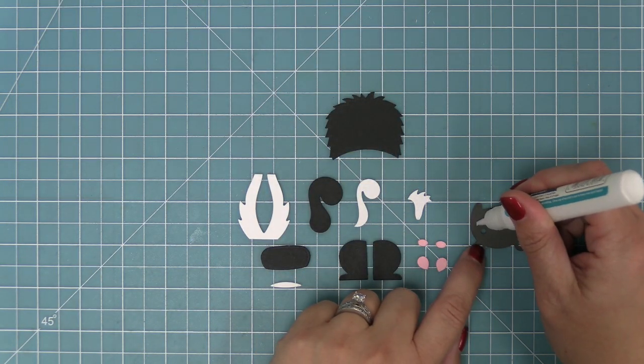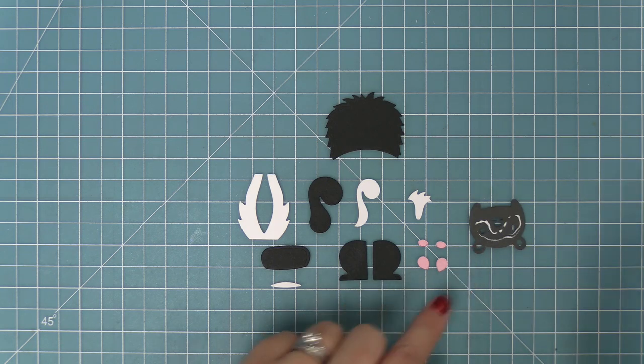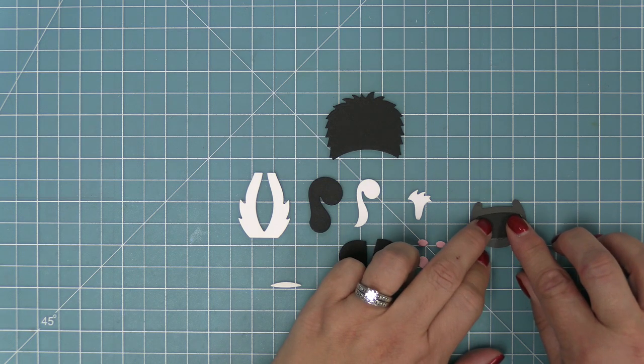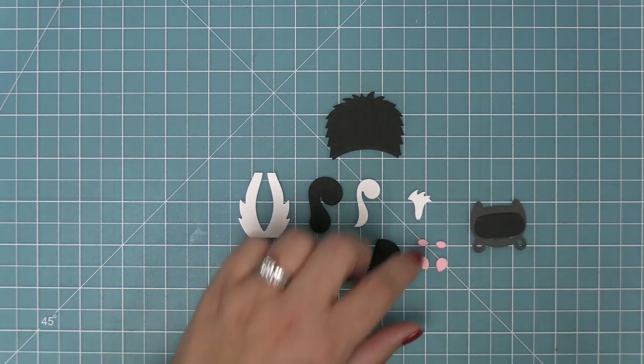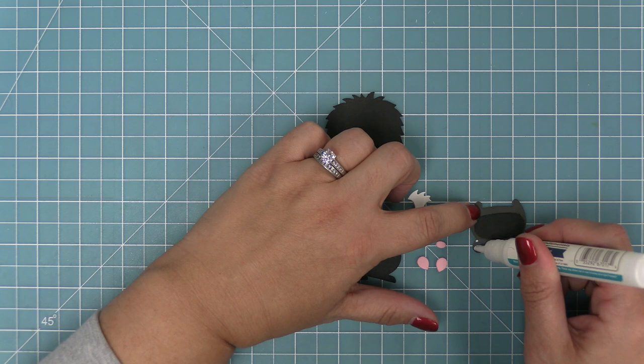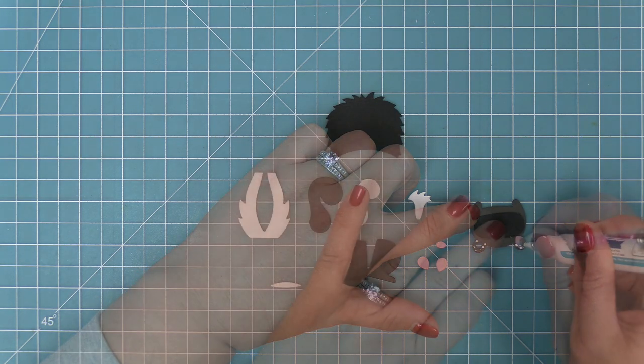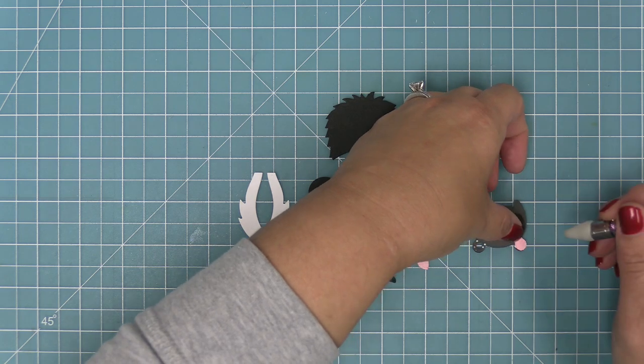Now it's time to start building our cute little skunk. You'll see there's an oval shaped piece — that's the backer for behind the eyes and nose to fill those in with black cardstock. Then those little teardrop pieces are for behind the ears, so we die cut those out of some light pink cardstock and we're going to layer those behind each of the ears.